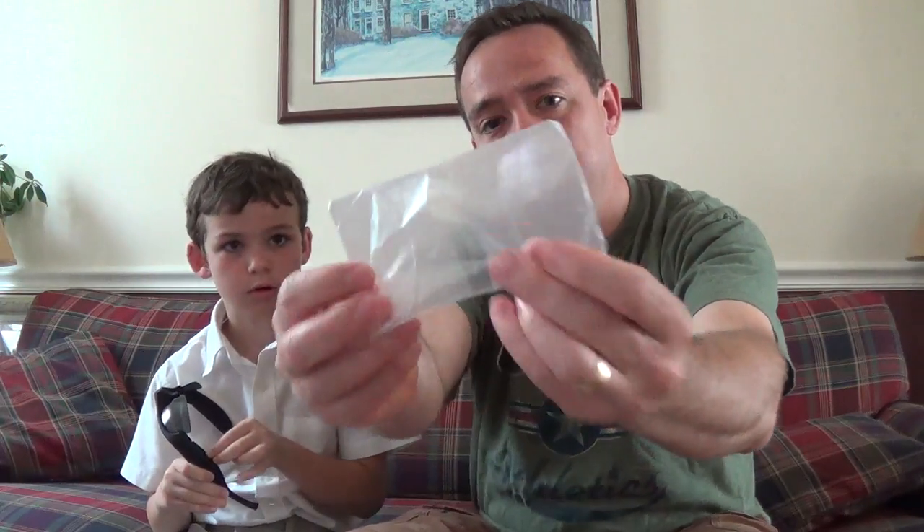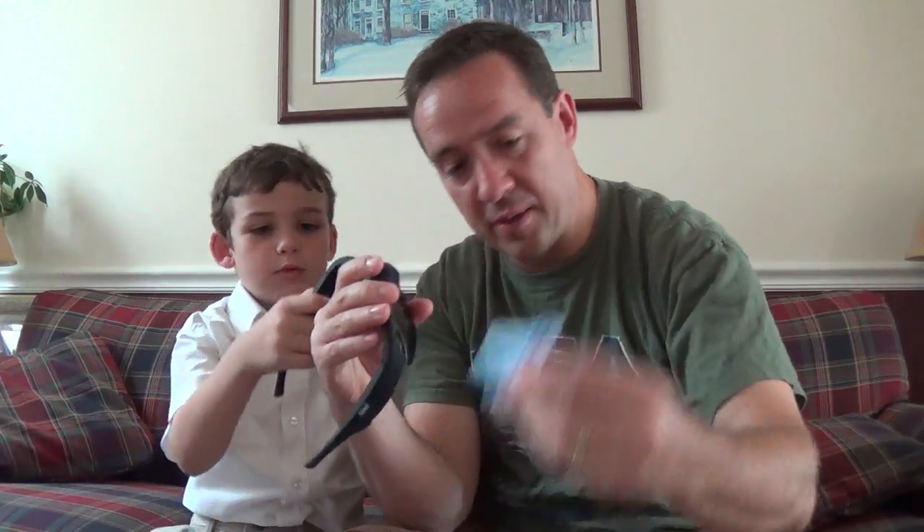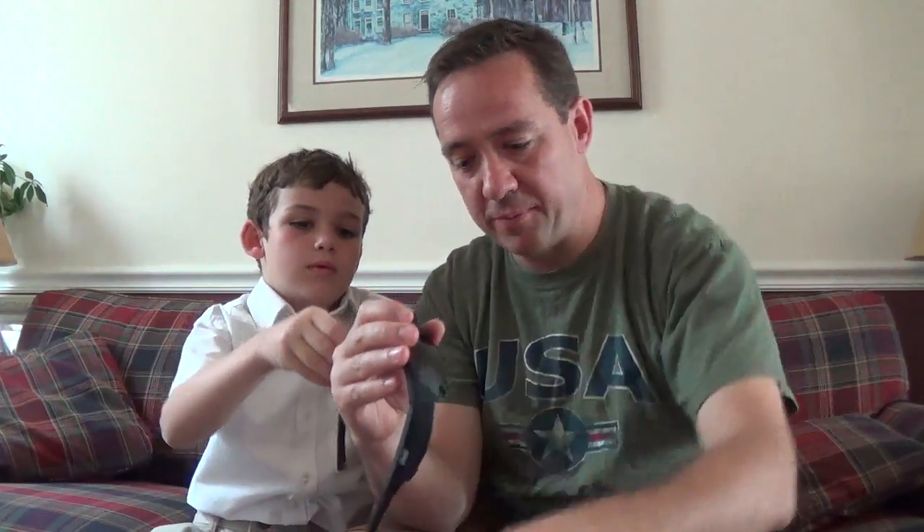And these are — you know what these are, Dylan? — these are clear lenses, if you want to just put clear things right in here. And there's also something to wipe the glasses with.